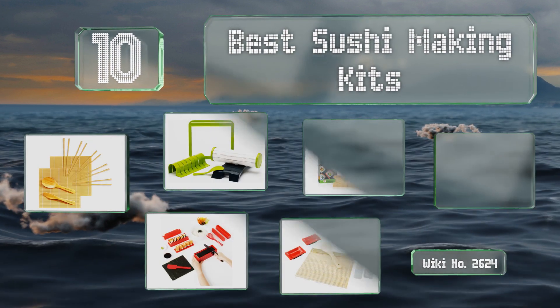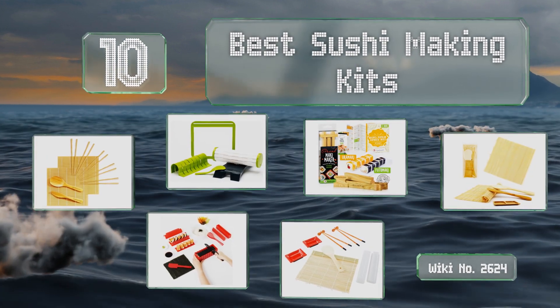EasyVid presents the 10 best sushi making kits. Let's get started with the list.